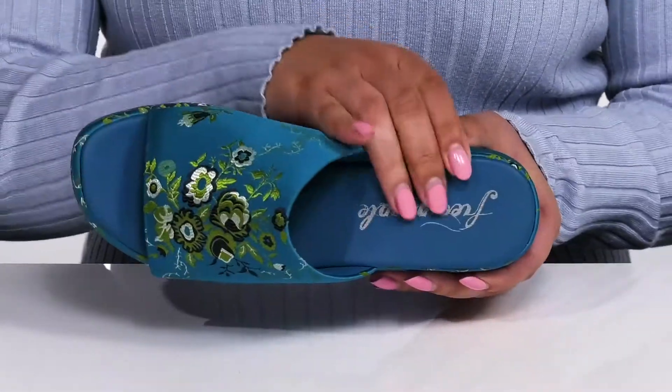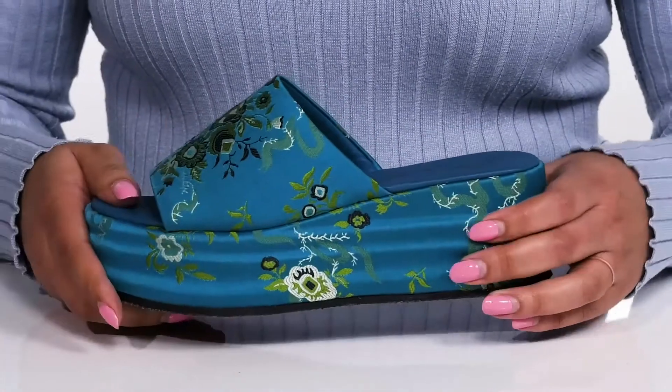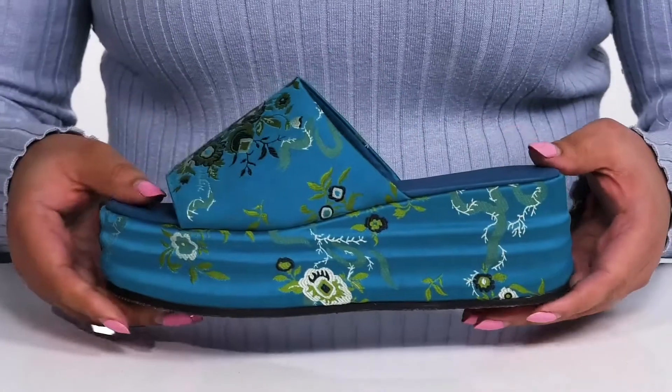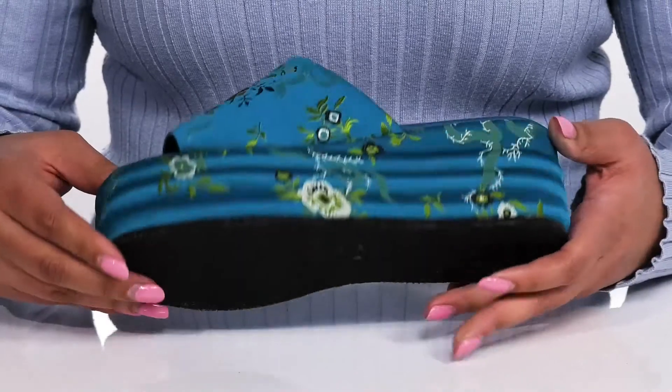Inside there is a leather lining with a cushioned footbed to keep you comfortable all day. The biggest feature is the platform midsole that has some ribbing detailing and gives you almost a three inch boost in height. It's all on top of a durable synthetic outsole that is textured to give you the best grip.